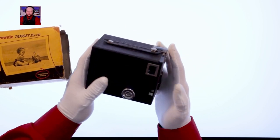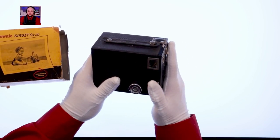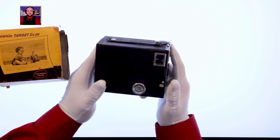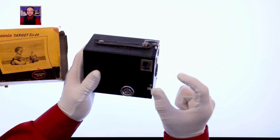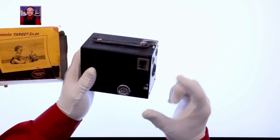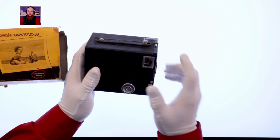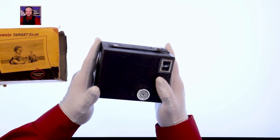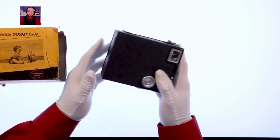I don't have much experience with film cameras, but it was interesting to dive into this. It uses 620 film, which is not the same as 120. Kodak made 620 film as an attempt to replace the more popular 120 film. The film itself was the same size, but the spool was different — metal instead of wood, with different diameter and end-point dimensions. So 120 would not work with 620, but 620 would work with 120 cameras. In the end, 120 won out.